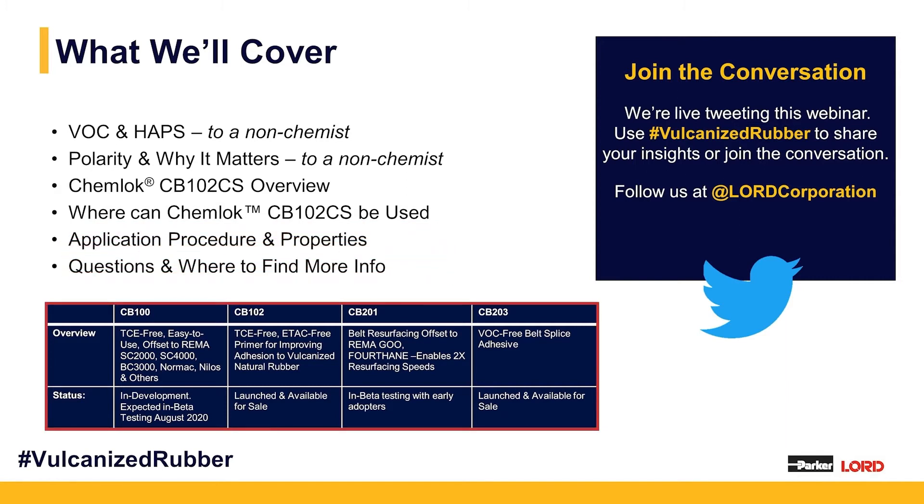Lastly, I'll direct you to the graphic at the bottom showing where ChemLock CB102CS falls into our larger ChemLock CB portfolio. So last fall we launched the ChemLock CB203 100% VOC belt splice adhesive. We also have a brand new resurfacing compound coming out — an alternate to Remagoo or Forthane — rolling out to market very quickly. And last but not least, our flagship product, the ChemLock CB100 system.